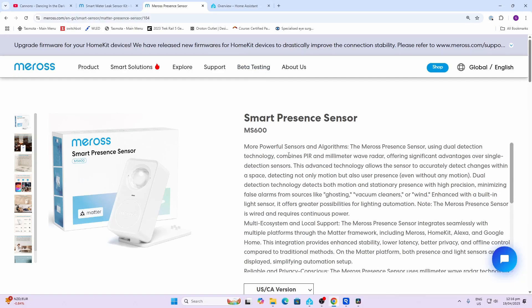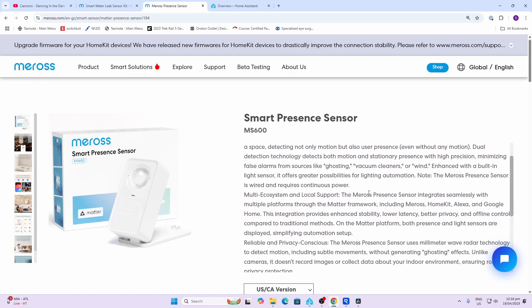The MS600 combines three different sensors into one. We've got a passive infrared sensor, which is really good for fast detection of movement, then we've got the millimeter wave radar, which is really good for long-term presence detection, and then we have a light sensor as well. This is designed to connect via Matter over Wi-Fi.